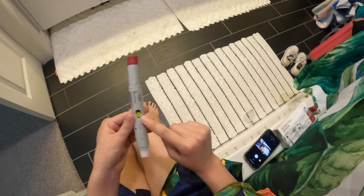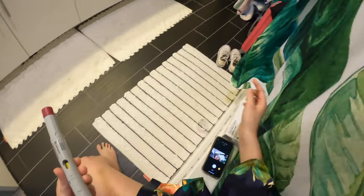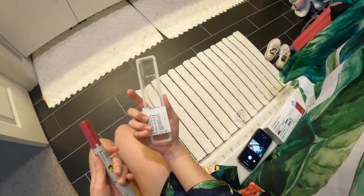All right, and I'm done. The little yellow indicator came out. I'll just put the caps back on and throw these away in my kitchen trash.